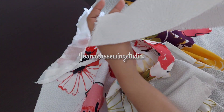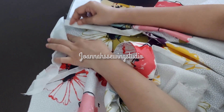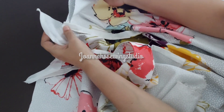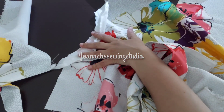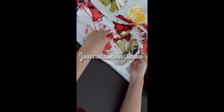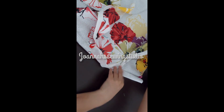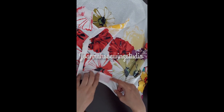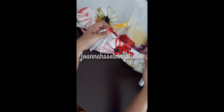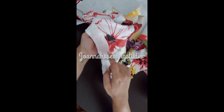If you want to make a video, please share the video. This is the pattern of the dress. If you have a sewing machine, you can try it.